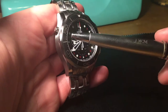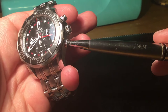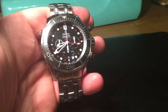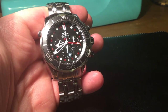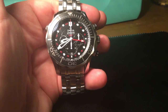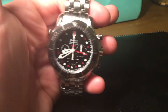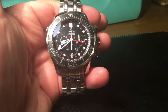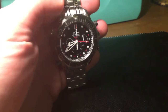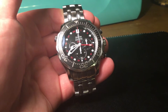You've got the date window at the six o'clock position, the helium escape valve, and a screw-down crown. The start/stop and reset pushers are here. It's a uni-directional bezel — goes one direction only — for timing dives. It's a 44-millimetre case, quite a chunky beast. The lug width is 21 millimetres, which can make finding rubber straps a little tricky — 20mm and 22mm are easy to find, but 21mm is a bit more awkward.